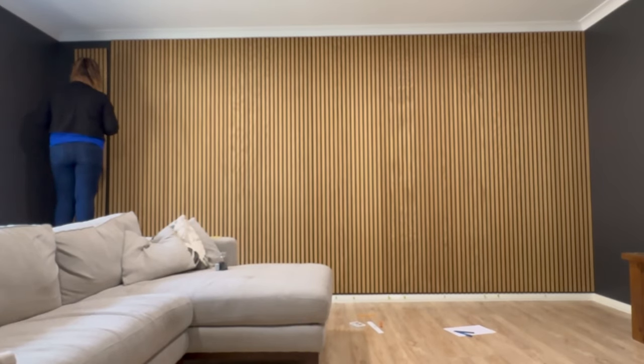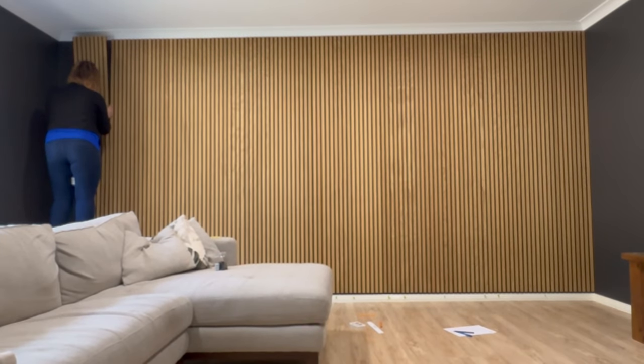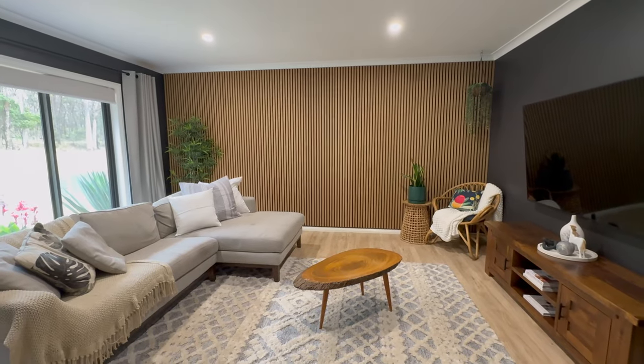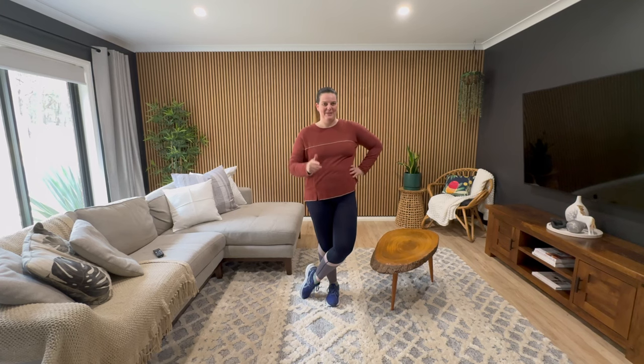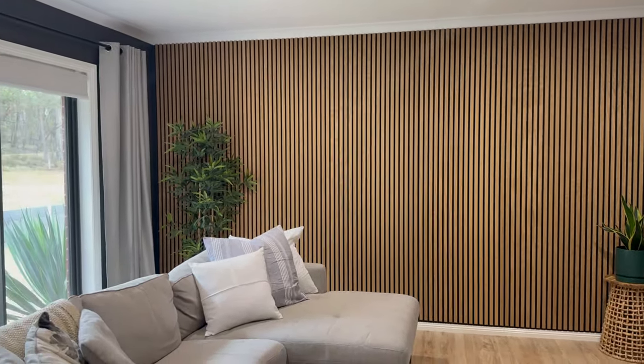Once I had this cut to size, I installed the last couple of panels onto the wall and I was done. Here it is — the end result. I absolutely love how this feature wall and these wood panels have transformed the look and feel of this room. I've also done a little bit of updating with the home decor elements. If you're wanting to have a go yourself, these amazing timber panels are linked down in the description. And remember, if you love a good home DIY, make sure you hit the subscribe button. See you next time.